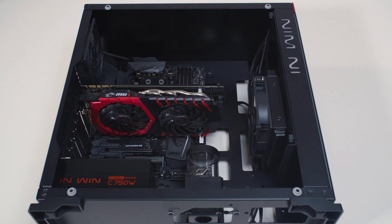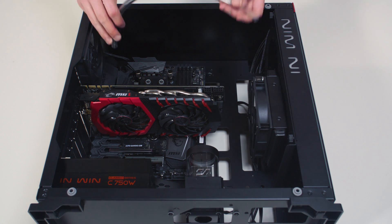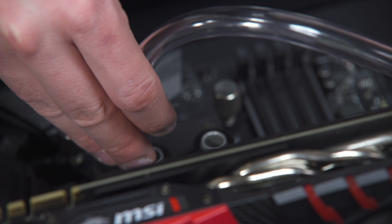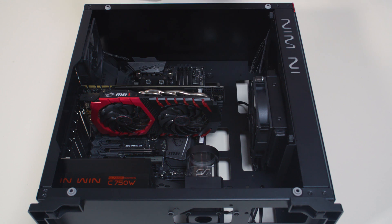In order to successfully route the tubing, it is recommended to do some planning before cutting the tubes. It is best that the water block receives the coldest fluid as possible. Therefore, you should connect the radiator's outlet port with the water block's inlet port. This is the best practice, but it's not mandatory.